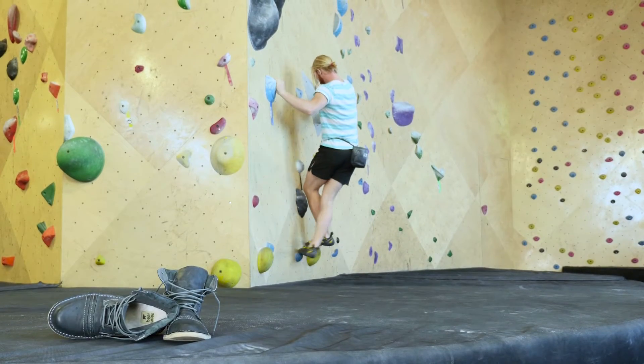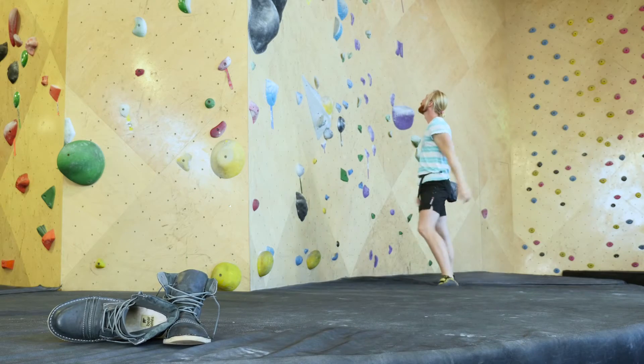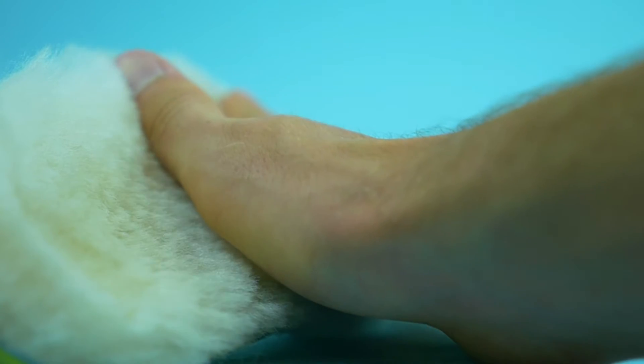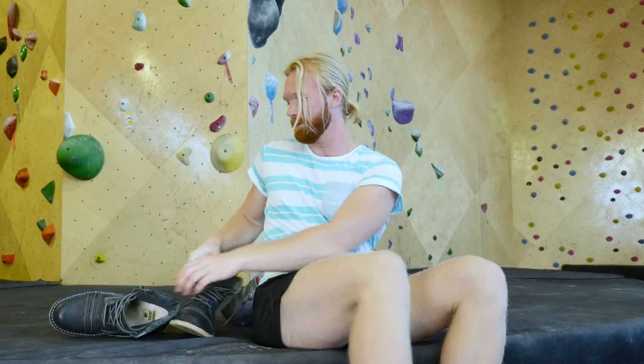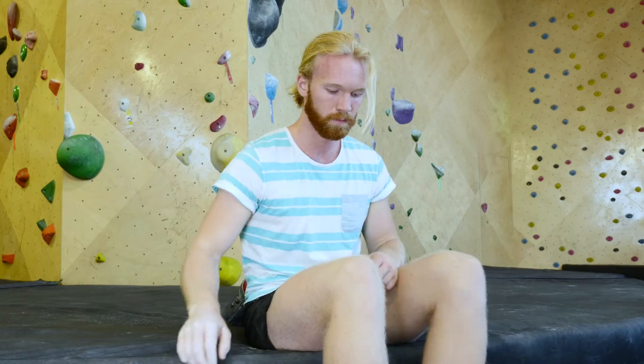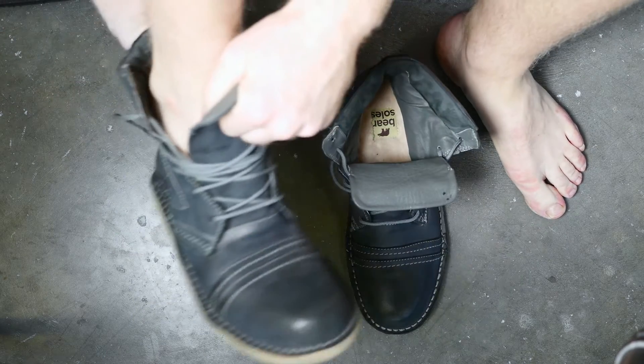We've all been there — temperature drops and there's nothing we can do to escape the bitter cold. We dread going outside, but to maintain a healthy and active lifestyle, we must leave our homes. Bare Soles is simple. It's made of natural fine grain Australian sheepskin, one of the softest and most indulgent available on the market today, waiting for you in your shoes each time you choose to venture outside.